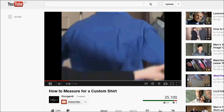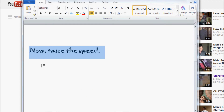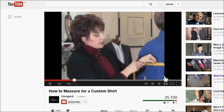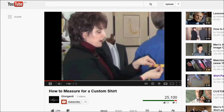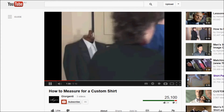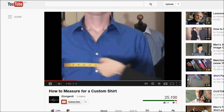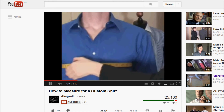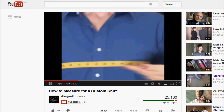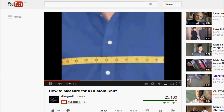Next we'll do the chest measurement. I will lift his arms, take the tape measure, go around the chest under the armpit and over the blades. This will give a full barrel chest measurement. Turn Tommy around and take the tape measure in the front, going across the apex or the nipple line. I'd like this measurement easy and parallel to the floor.